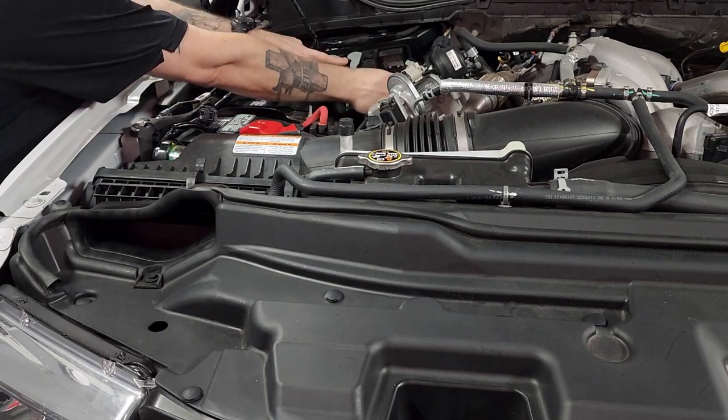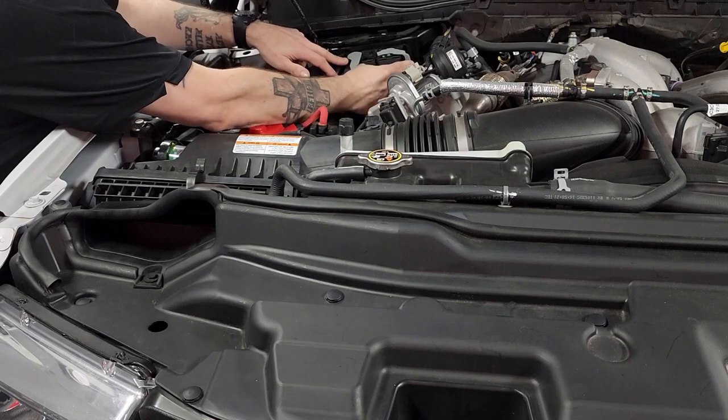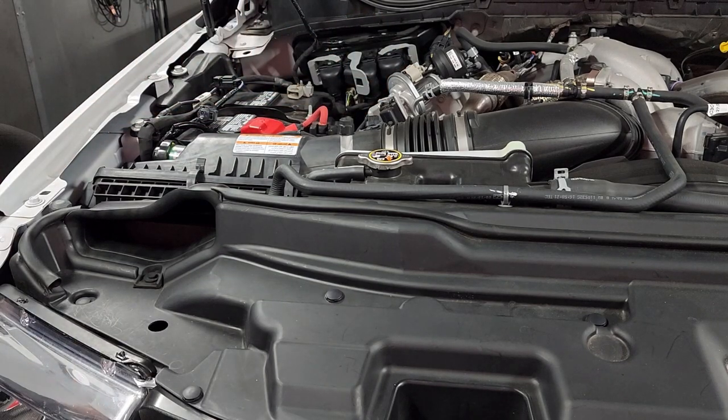Same for our second connector — push on there and slide the arm to lock it in place. And our third and last connector, push it on there, slide the arm to lock it in place. You're now all set to go to the TCM.